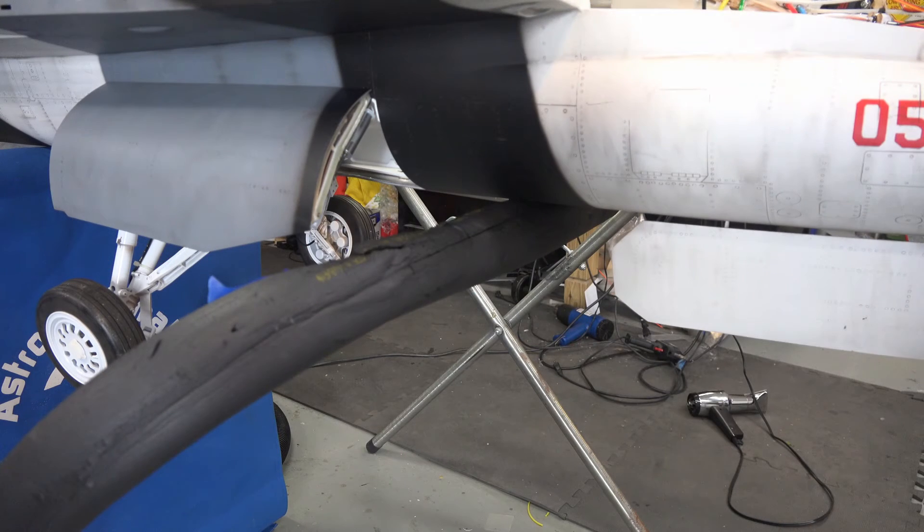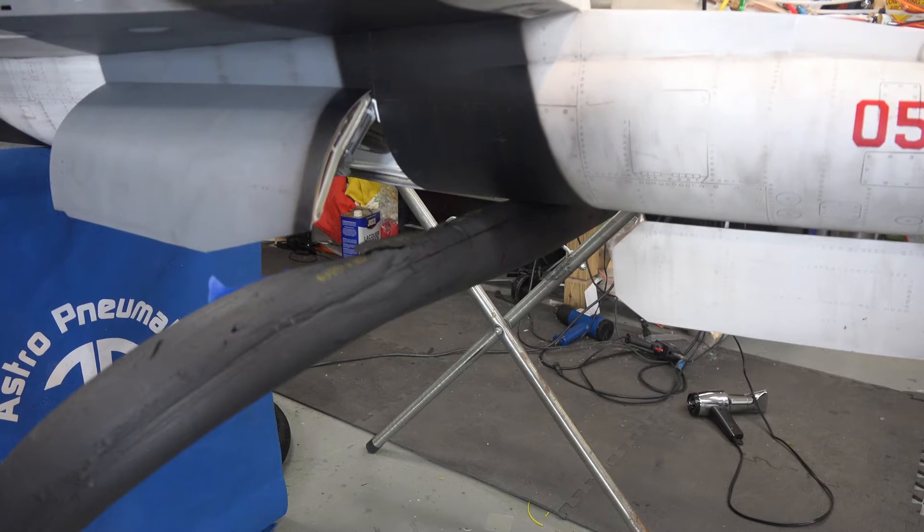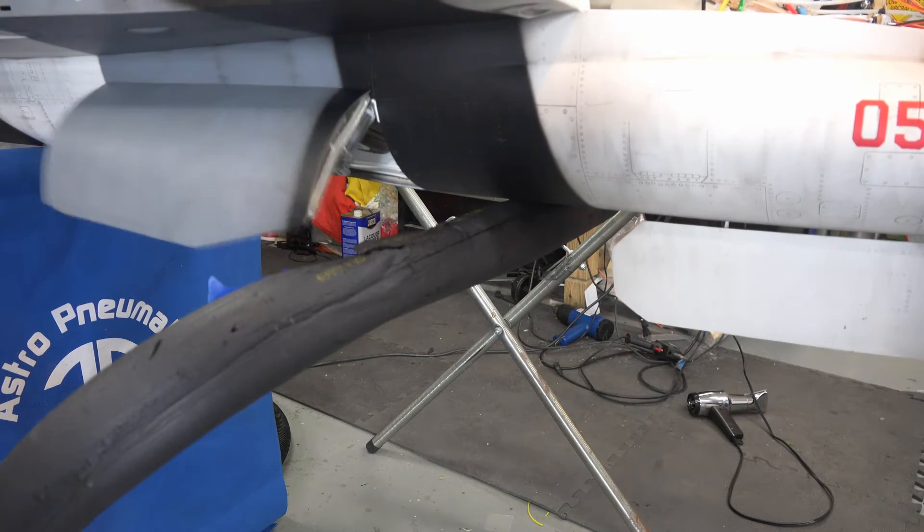It works great now. Doors coming up, wheels coming up, and the doors closing, and the reverse doors opening, wheels coming down.